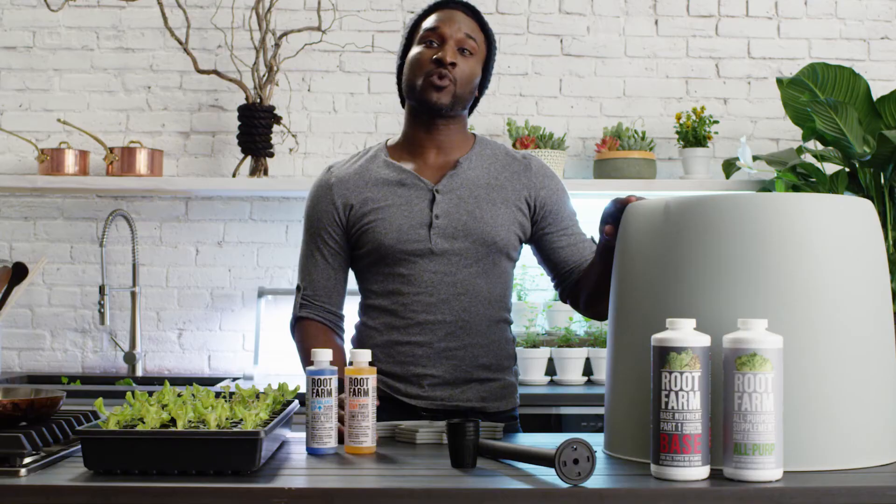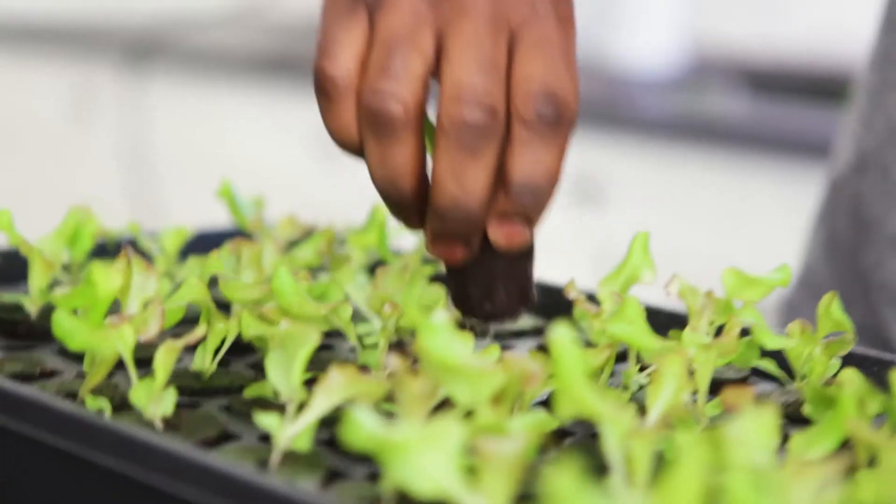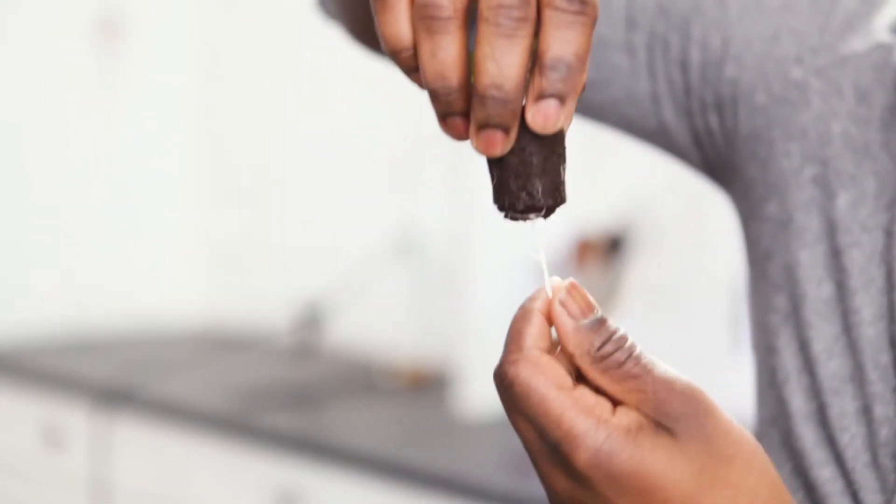The Root Farm Hydro Garden System is a water-based recirculating growing device that continuously pumps nutrient solution to your plants. You control the growing environment, so it's easier to give your plants exactly what they need to thrive.